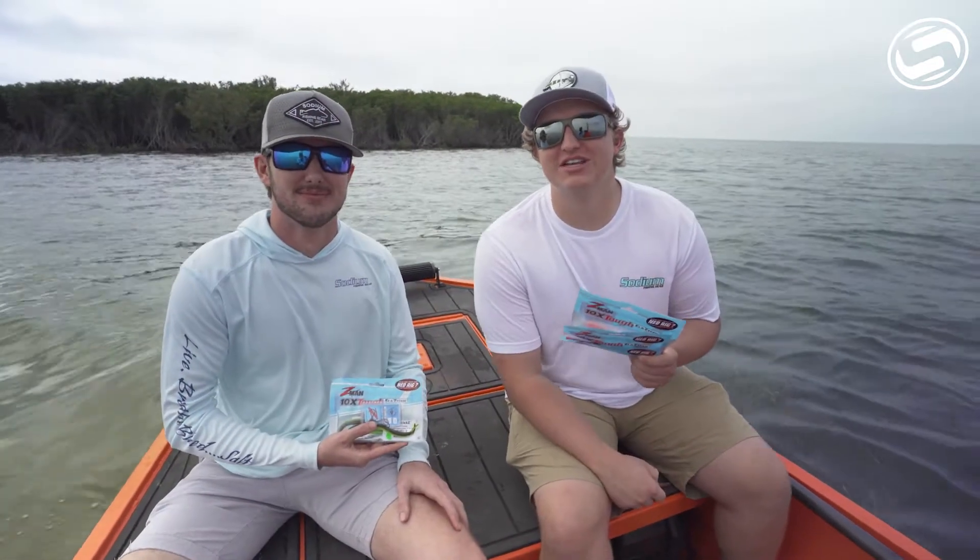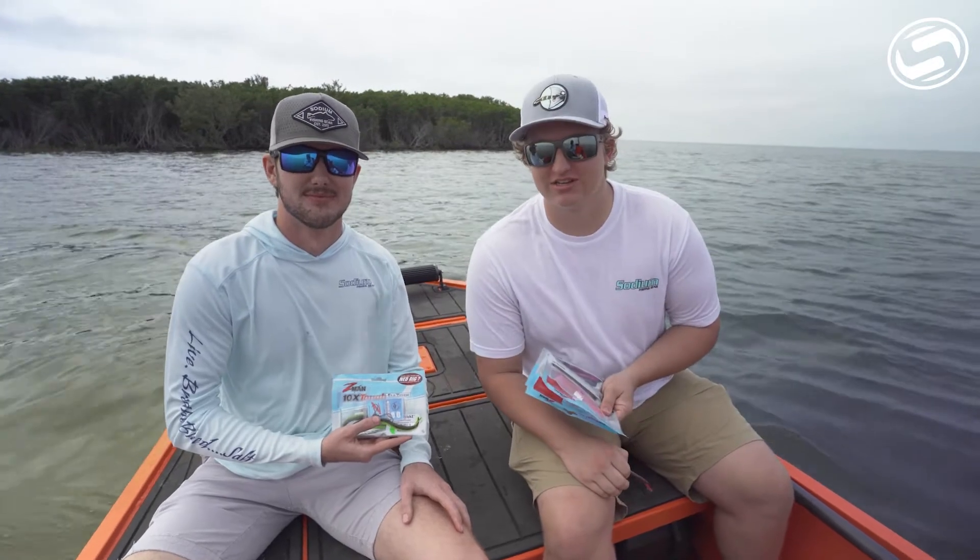So come by Sodium Fishing Gear this holiday season, guys. We'll have all your fishing needs. Make sure to stop by, let us know what you think. Check us out.